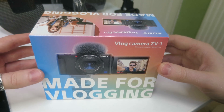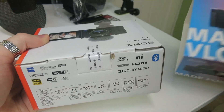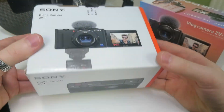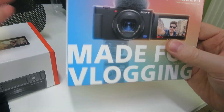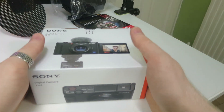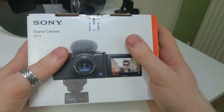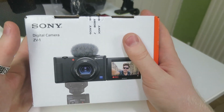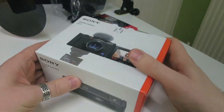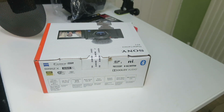Okay, all the sentimental stuff out of the way - now let's dig into the camera and take a look. So we've got this outer sleeve, and what's quite interesting is that underneath the 'made for vlogging' sleeve you've got what looks to be quite a normal camera box. This is definitely a marketing thing. Sony have done themselves a bit of a disservice here, because from all the research I've done since this camera came out - it's a video creation beast.